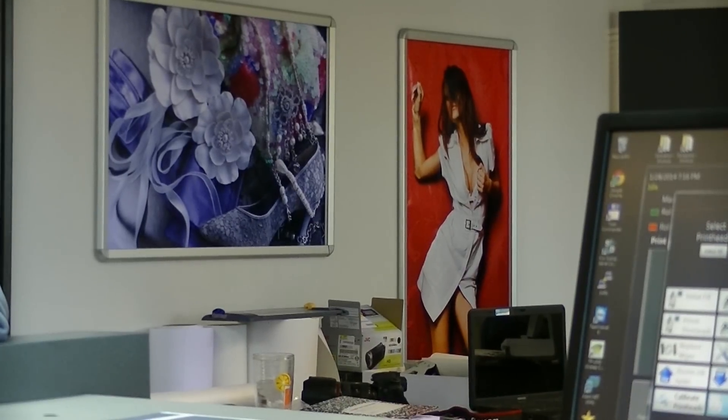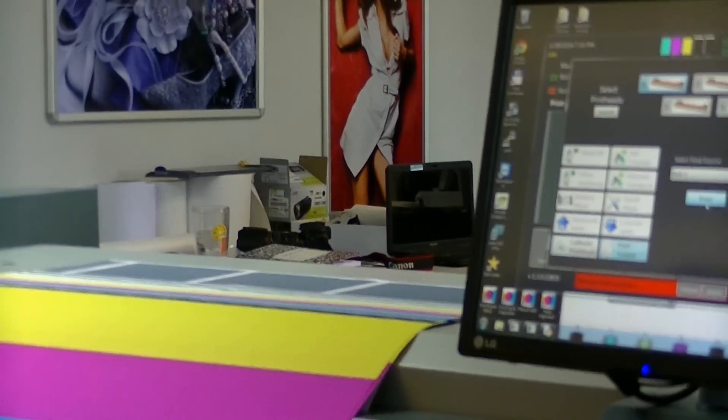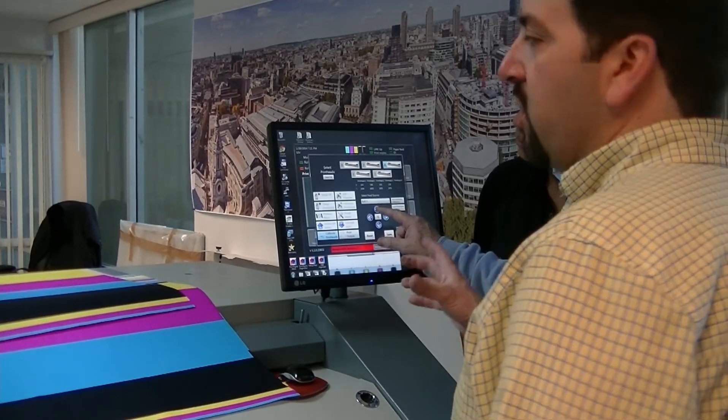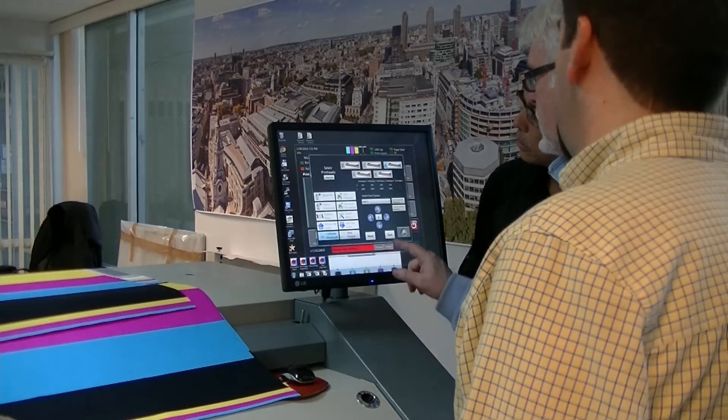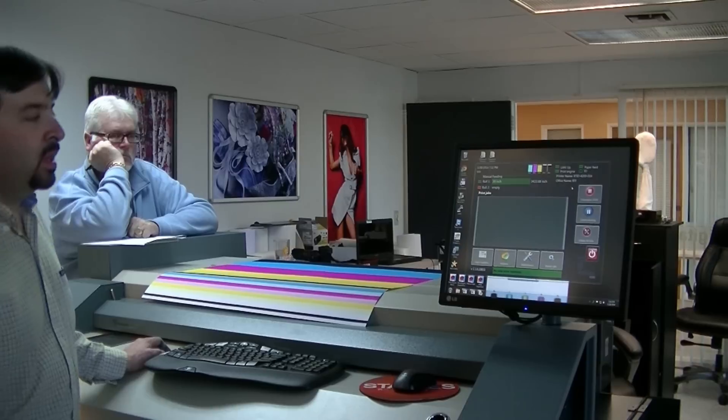So we'll go in and adjust head one down by 50 points. The arrows are where you want to move it to, and then save.